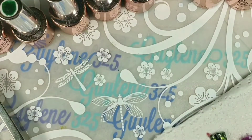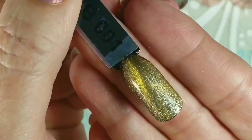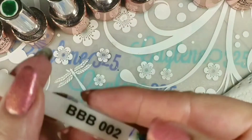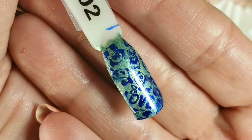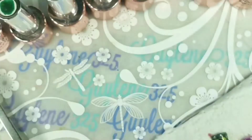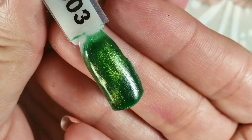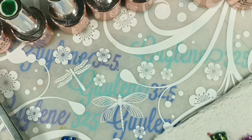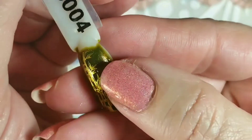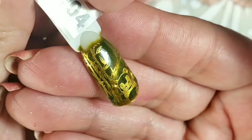I got that topped with no-wipe top coat and cured. I wanted to show you the swatches individually. There's number one and that is over black. A couple of these I stamped to show you some of the cute plates that have images. This is number two and three. Four — I didn't prepare my stick correctly so it wrinkled on me, but that's really pretty.